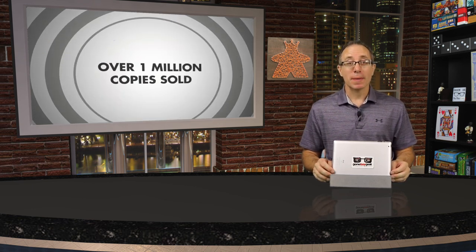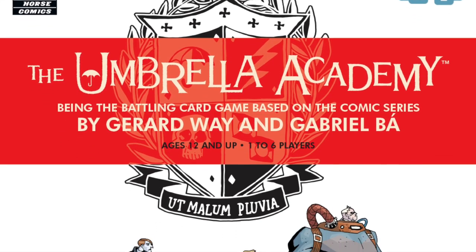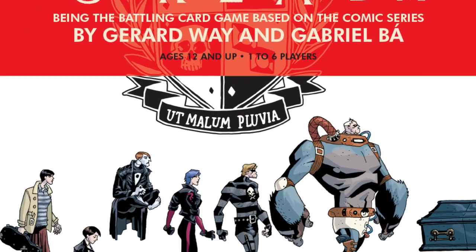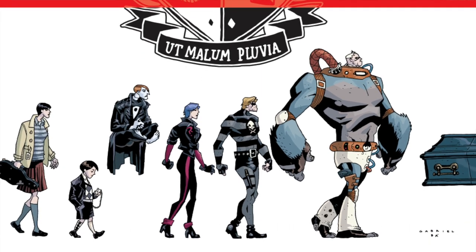Hello my friends, it's the Game Boy Geek here. Today we find ourselves as part of a popular yet dysfunctional heroic family trying to work as a team to defeat villains before they destroy the world. The Umbrella Academy comic books have sold over 1 million copies and has been adapted to a blockbuster Netflix series. Now it's been adapted to a cooperative game for one to six players, plays in just 20 minutes for ages 12 and up, published by Studio 71 in partnership with Dark Horse Comics.